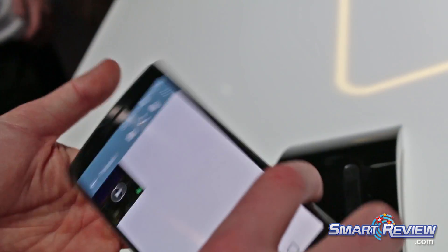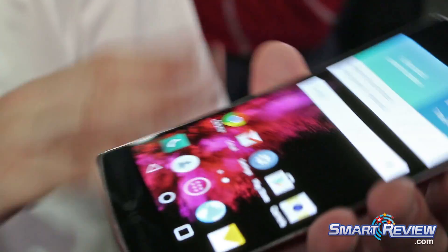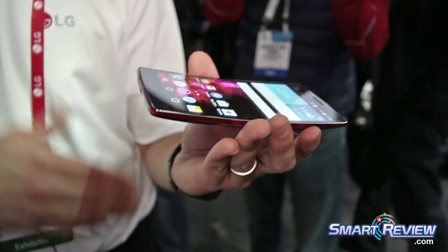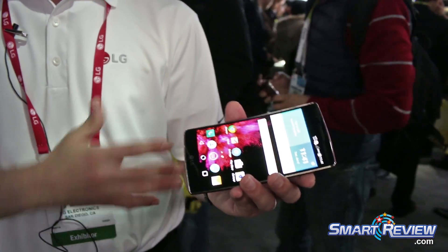This is our latest device, and it features a beautiful, elegant curve. The biggest benefits of the curve are that it allows the phone to fit more comfortably in your hand, better up against your face, and in your pockets as well. Because the display is curved, it's going to give you a better immersive viewing experience too.